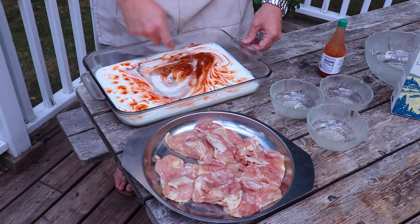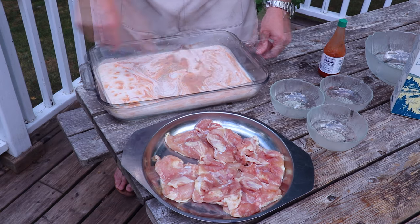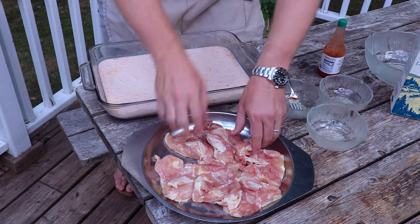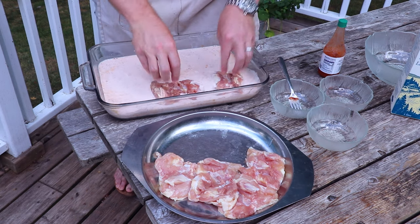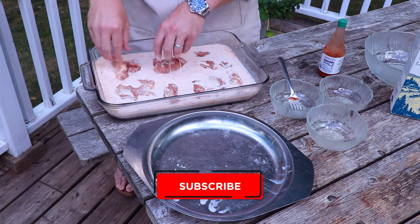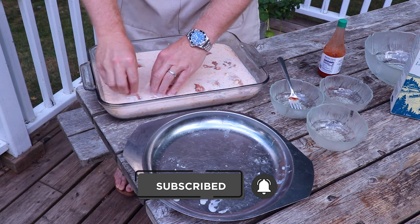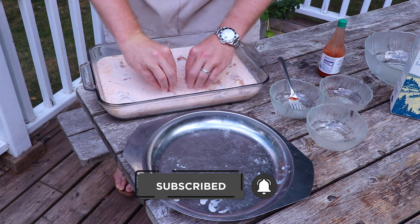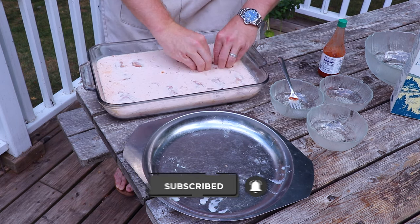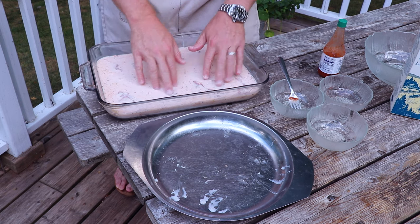Now we're just going to mix this together, then add in our chicken thighs and get these submerged. This recipe is enough for somewhere between six to eight chicken thighs. You want to make sure that your chicken is fully covered by the buttermilk so that it can really brine and absorb over the next 24 hours.